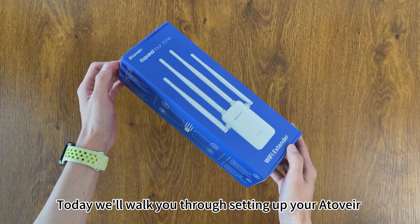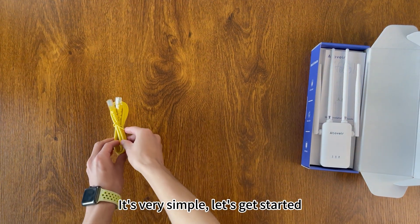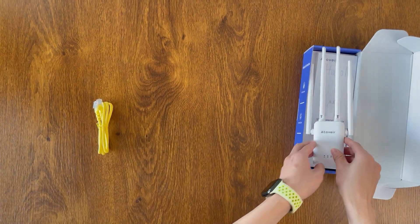Hi there, today we'll walk you through setting up your Ativer Wi-Fi repeater. It's very simple, let's get started.